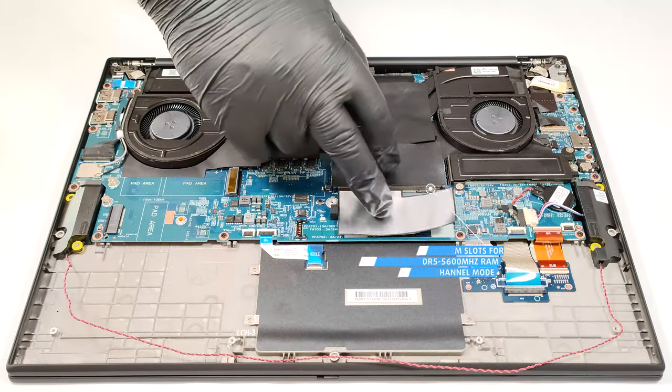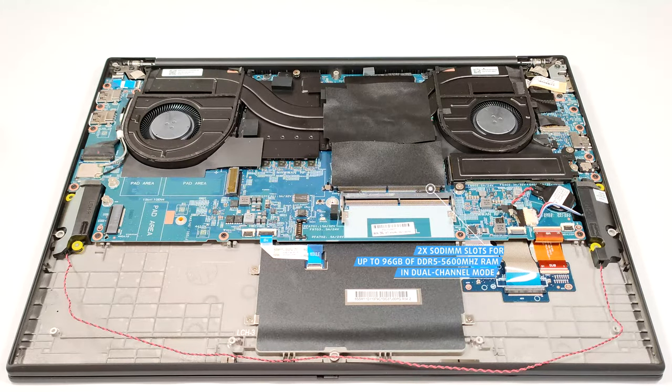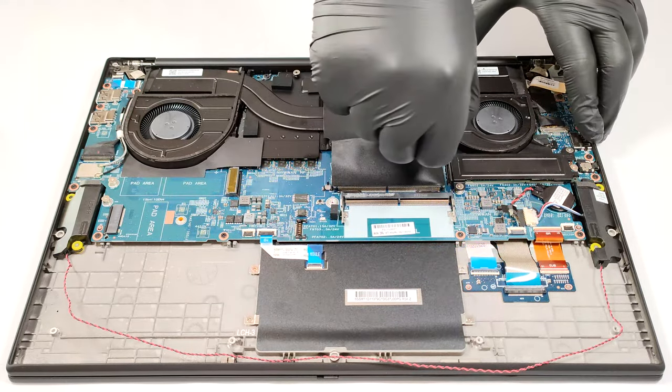There are two SODIMMs for up to 96 gigabytes of DDR5, 5600 megahertz memory, working in dual-channel mode.